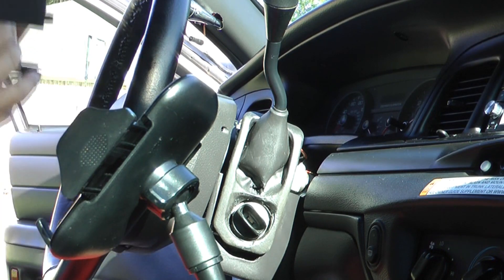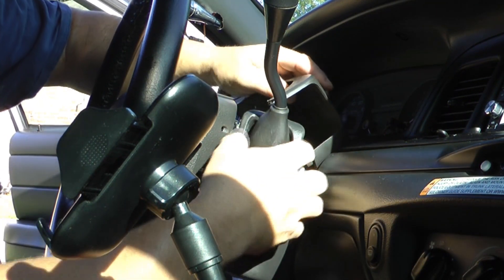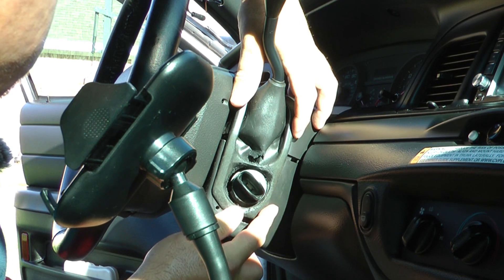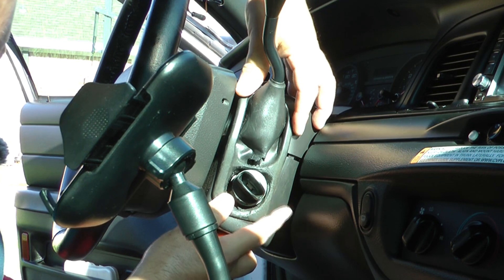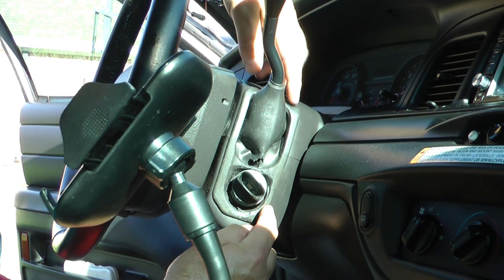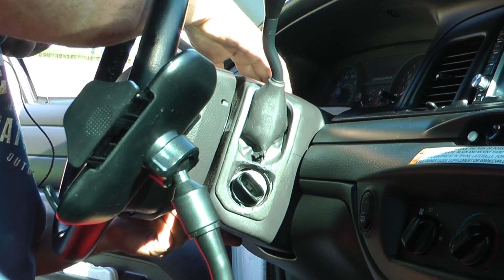Putting this back together is the reverse of removal. Just slide this piece in, line it up, and snap it together with the bottom piece. When you've got it right, it will fit all the way around and all those little clips on the sides will snap into place — and you'll hear them click.